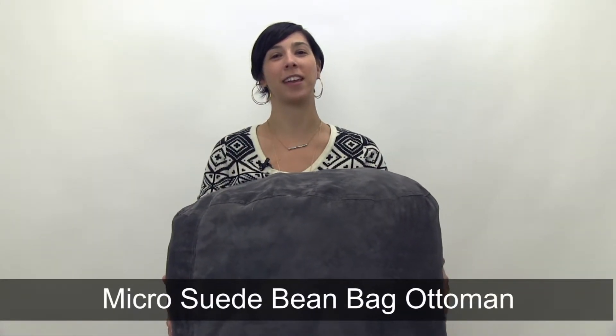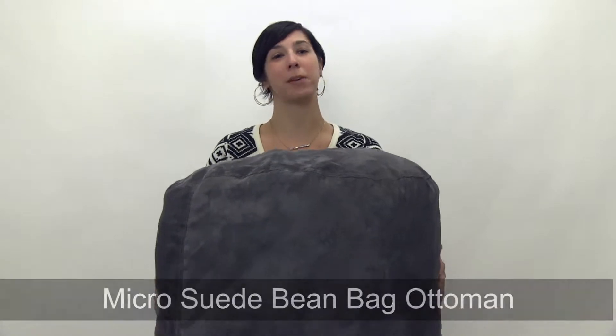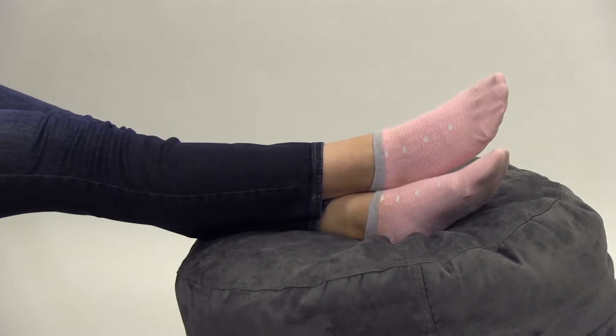Hi, I'm Christina from Brookstone, and today I want to show you our Micro Suede Bean Bag Ottoman, the perfect complement to your theater sack bean bag chair or lounger.